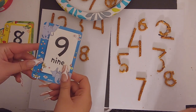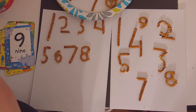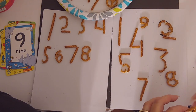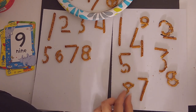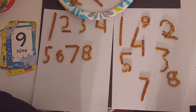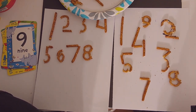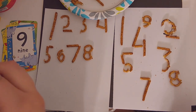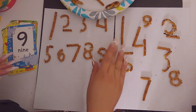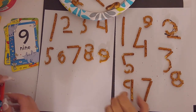Our next number is number nine. There's the nine! A nine is like an upside-down six. I created my nine — it broke, but it's a nine. Here's my nine — beautiful!